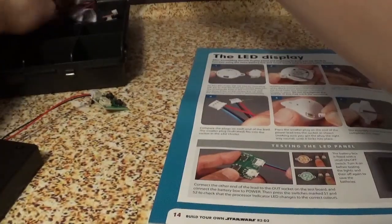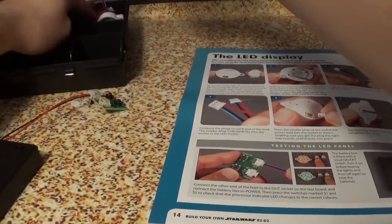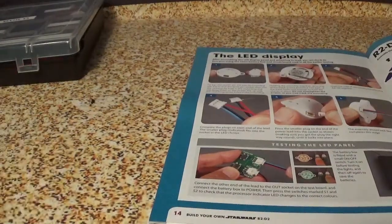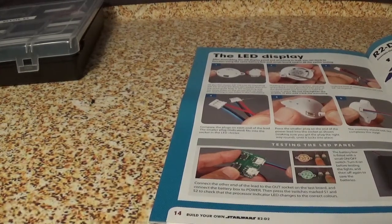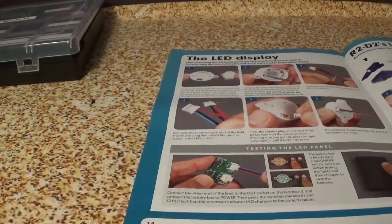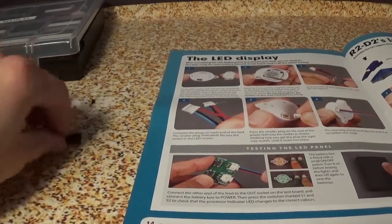So far, the only thing I've actually had to get replaced was the hologram projector, which was definitely unfortunate. Alright, now we're going to do the ankle fittings.